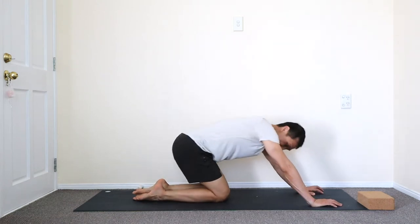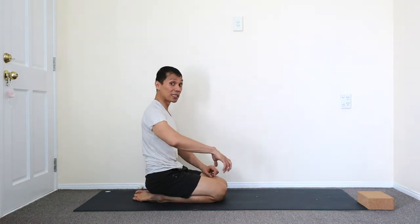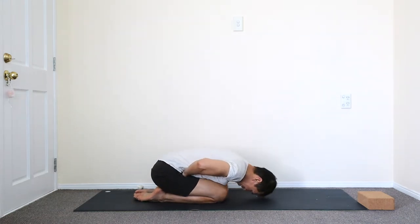And then let's do a kneel — sides together. Time the breath: inhale, put the other hand up, fold the tummy, and exhale over the legs. Just relax.